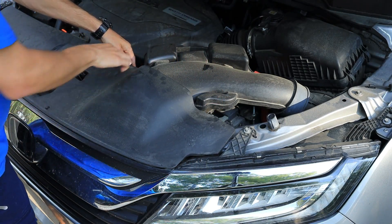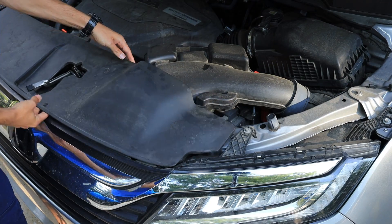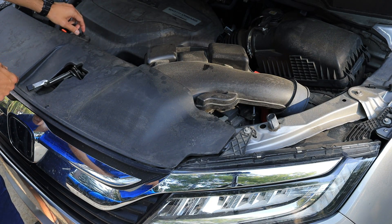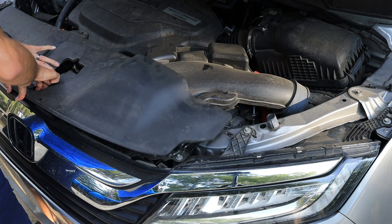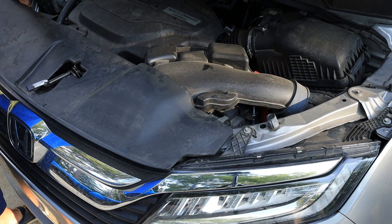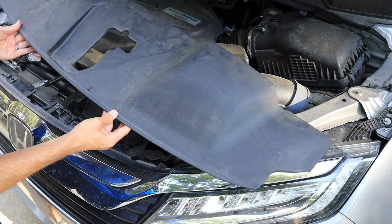Keep working your way down. The only thing you've got to watch out for is the hood catch release right here. There is a circle that goes around it, so try not to pull on that too much. There we go — the whole thing comes off, nice, one easy piece.